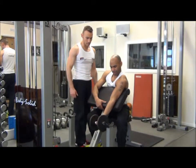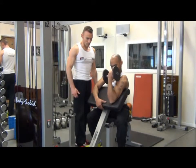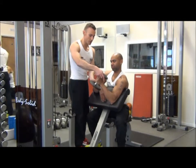Let's go one more. Perfect. And let's change hands.